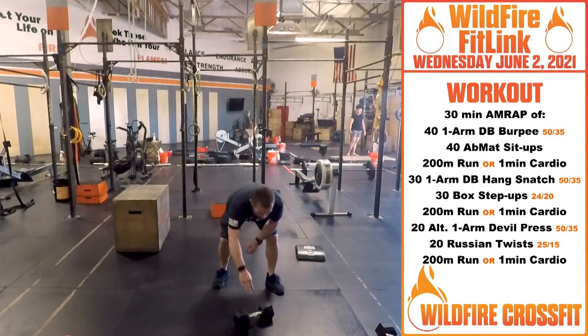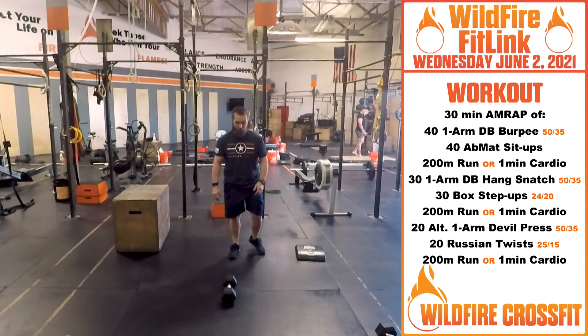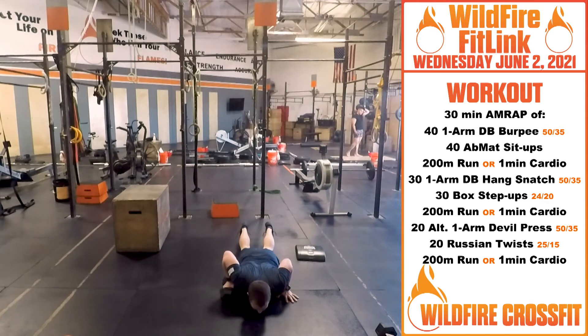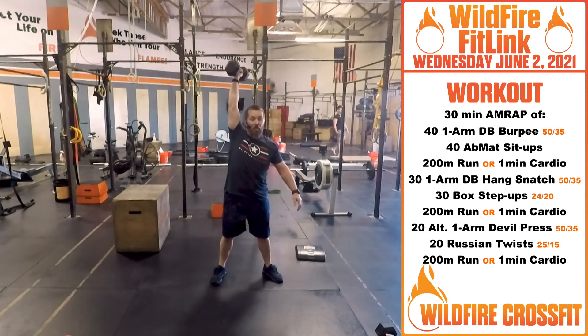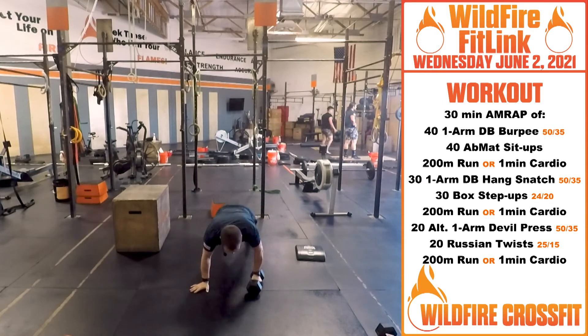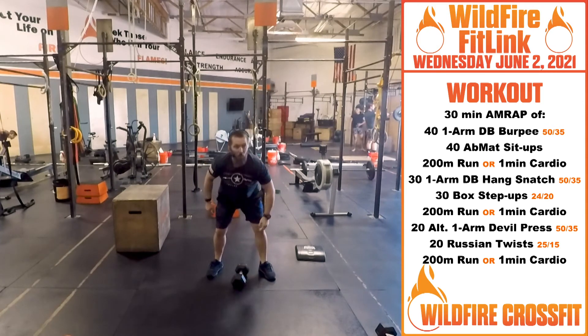Then we've got 20 alternating one-arm devil presses. As you go down, you grab that dumbbell, come up, and then pop those hips straight up and overhead, then switch arms. Right down, right up, pop that dumbbell overhead, right back down. That's two devil presses right there.